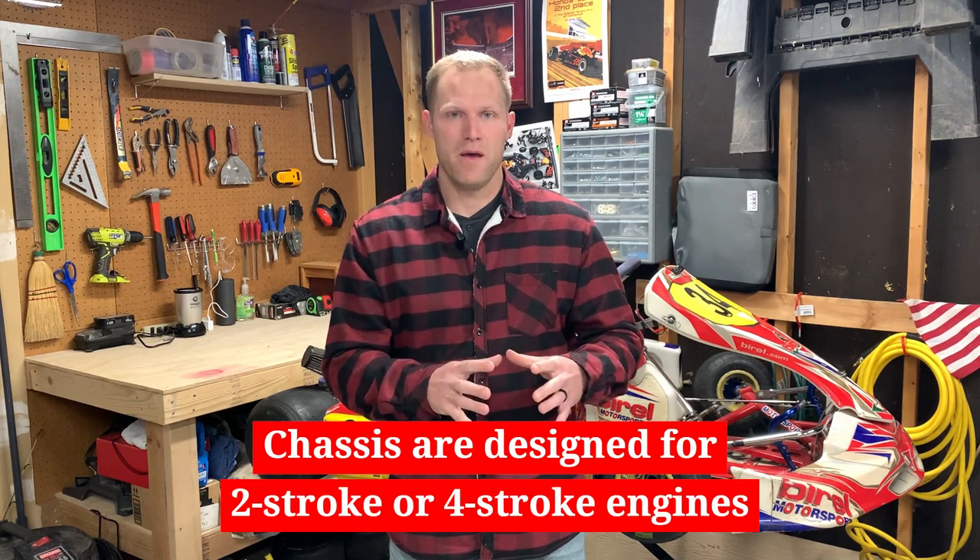The final thing I want to communicate is that most chassis are built either for a two-stroke engine or a four-stroke engine. I came to learn this because I had a cart pop up with a two-stroke KA100 engine listed pretty cheap. I had the thought: what if I bought this cart, sold the engine, and mounted an LO206 on it? After doing a bunch of research, I learned that the chassis are actually built specifically for either two-stroke or four-stroke engines, so it's not simply a straightforward swap.